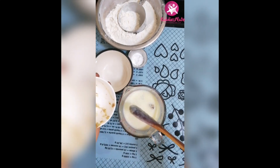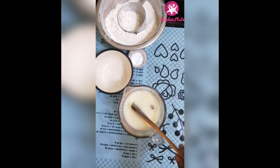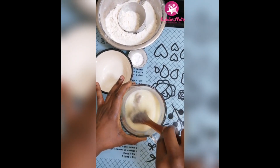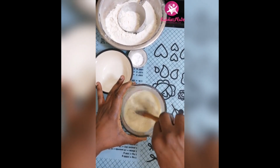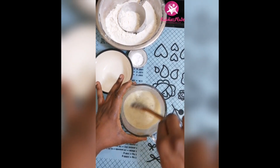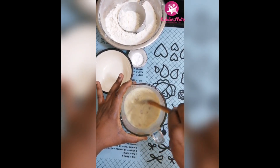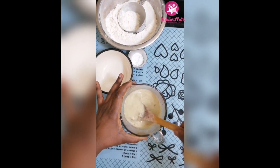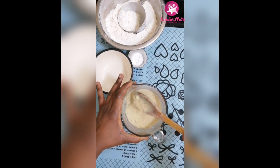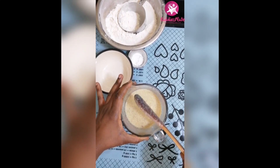So I'll add my dates puree to my wet ingredients and give it a mix. If you don't have dates puree, just use sugar — cane sugar or any sweetener you have at hand. You can use honey too, or date syrup. I love dates in baking. I use dates in most of my baking; sometimes I use honey, but I think I use more dates when I bake.